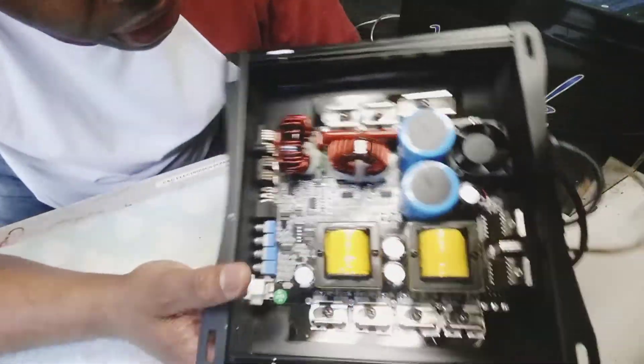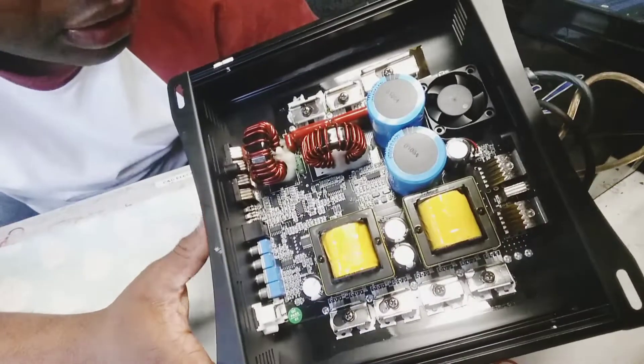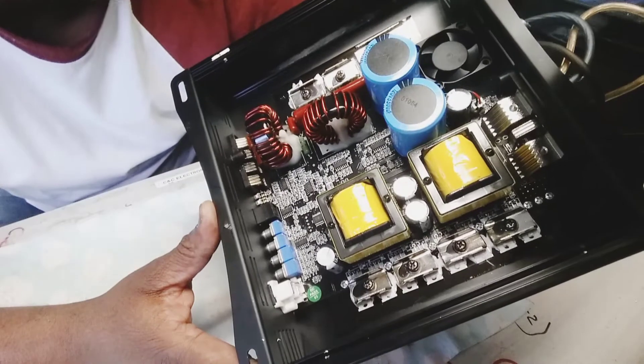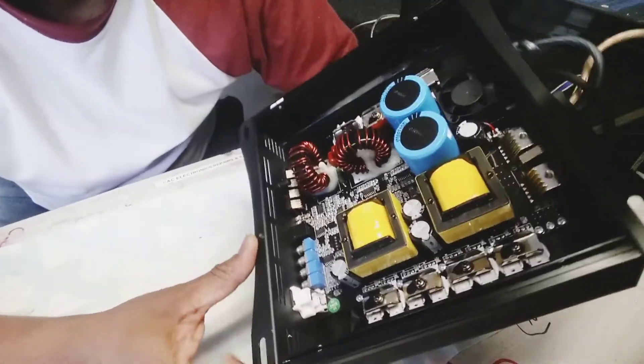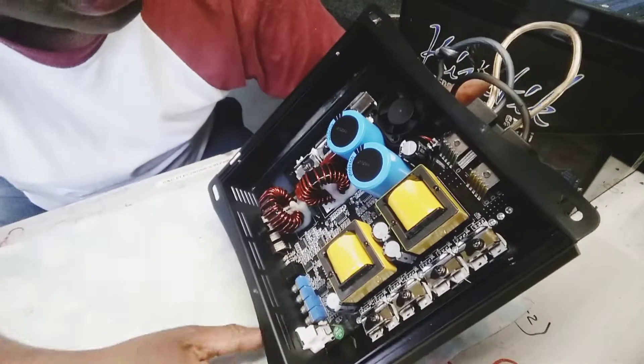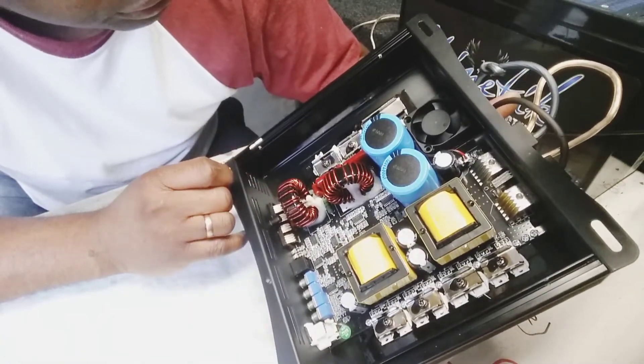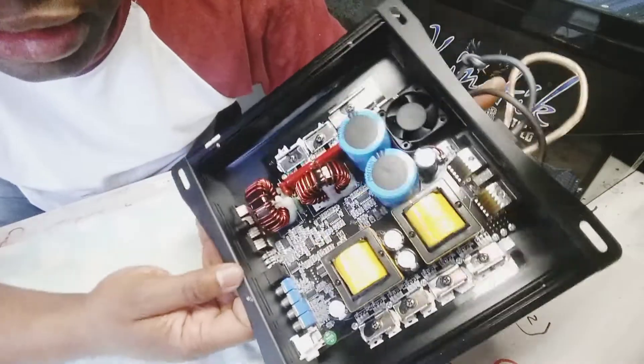You can see the capacitor here — it says 120 volts, 3,300 microfarad — and there's a fan right here, just like the Sound Digital. Everything is just a copy, you know.